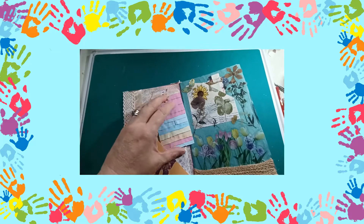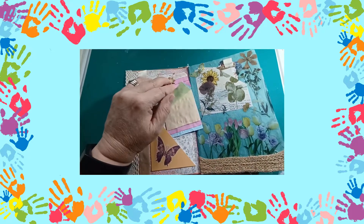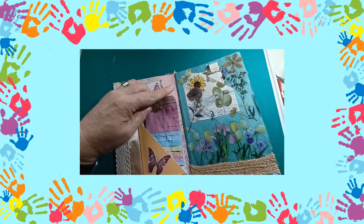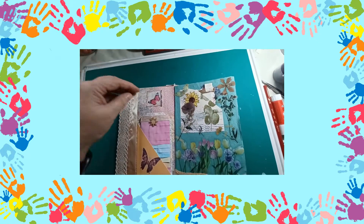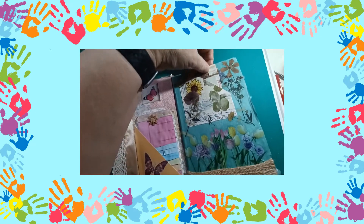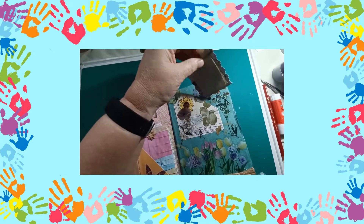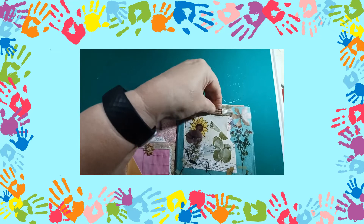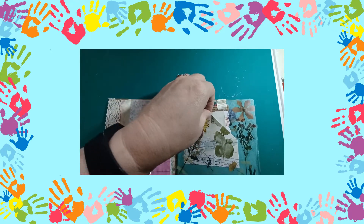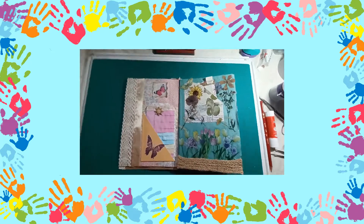Then we've got this one which has loads of little bits of paper that I've dyed myself, so they go in there. And then there was this flower one with another little notebook on there for writing your journal entries in, and that's tucked away inside that wee envelope. I believe that's where we ended.